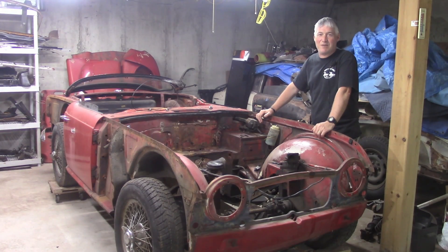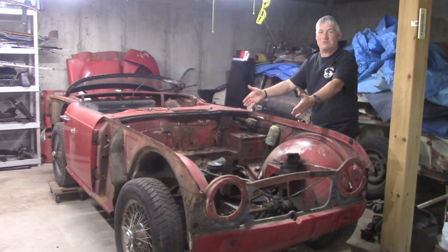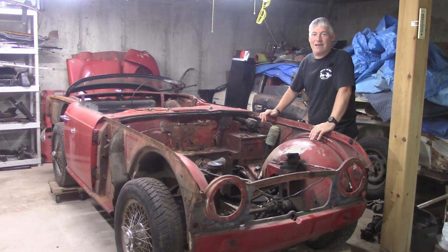Welcome back to Roundtile Restoration, everybody. My name is Chris Fisher. This is my 1964 TR4. As you can see, there's no more engine in it. Let's see how we did that.